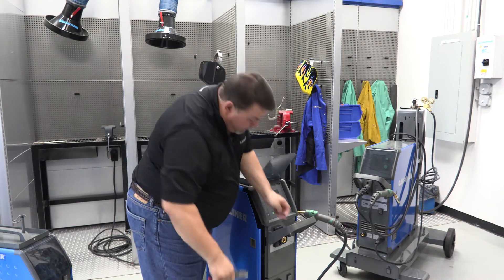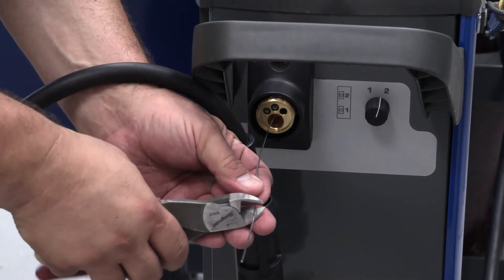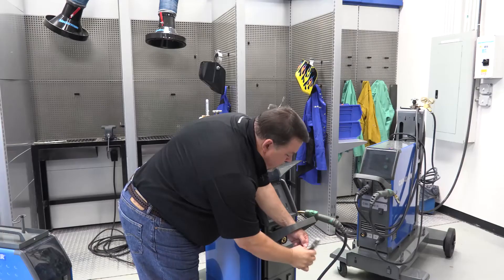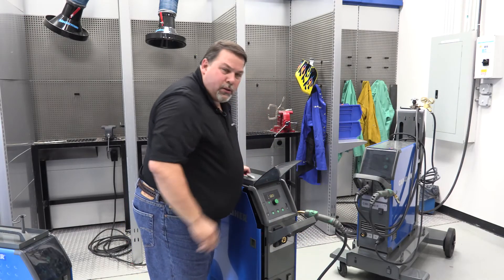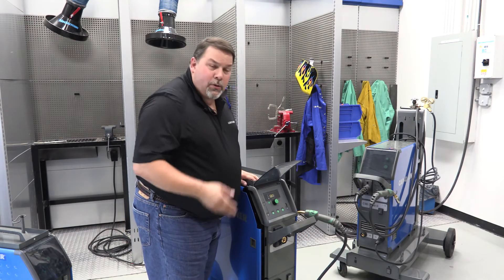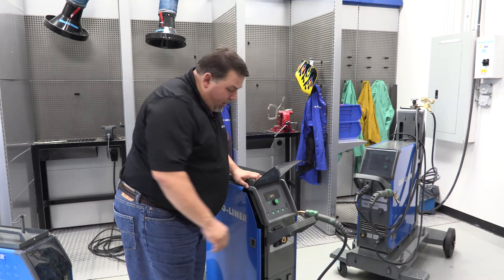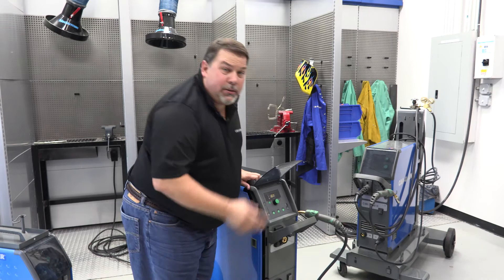I don't want any sharp edges as it goes through, so I'm going to cut about halfway through, turn it 90 degrees, and cut the rest of the way through. With the softer wires — aluminum and silicon bronze — we use a softer liner, such as Teflon or plastic, and we don't want that hard edge damaging our liner.